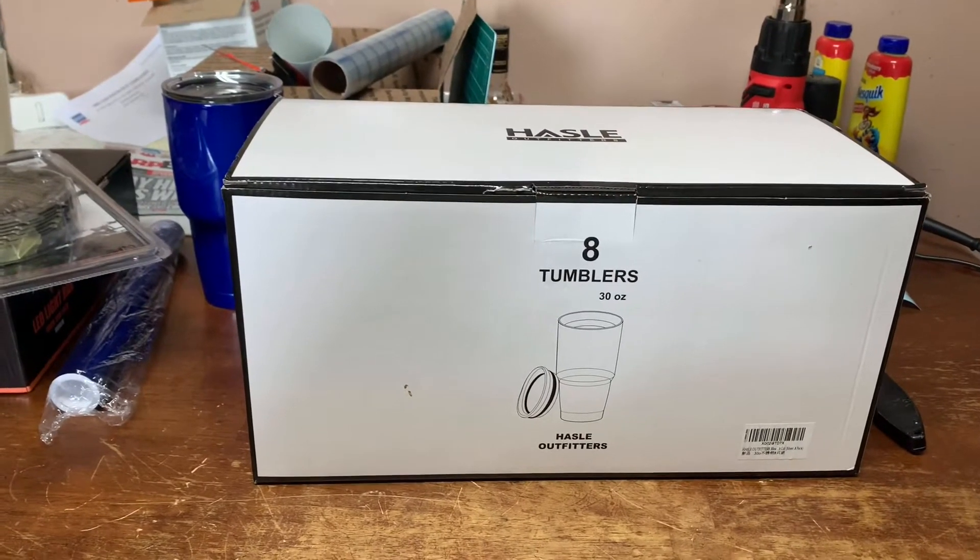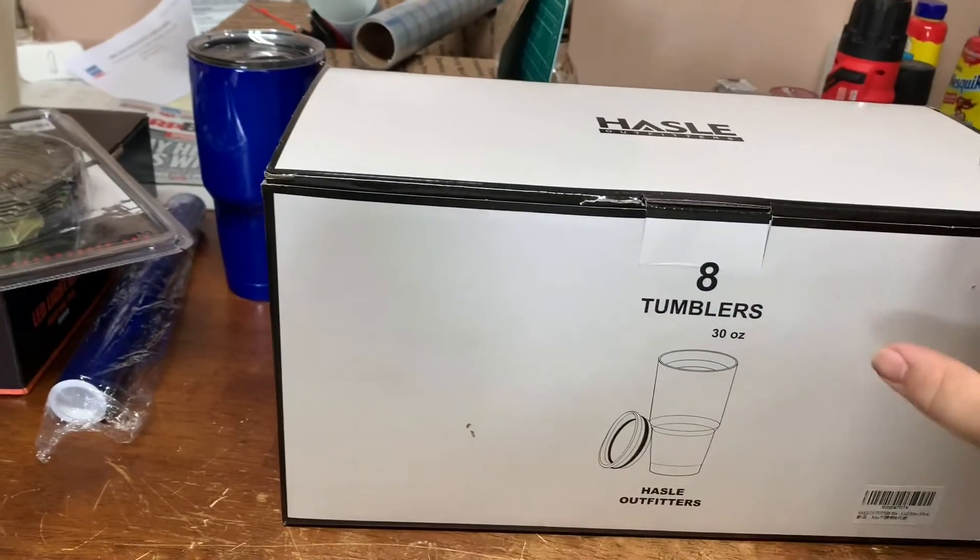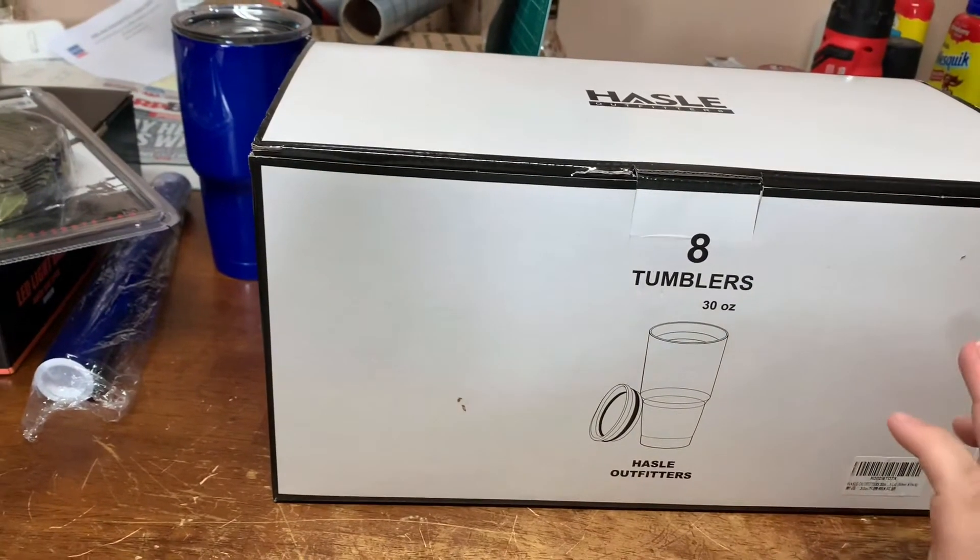Good morning guys, welcome back to the channel. In today's video, we're going to be trying some different stuff with powder coating on these tumblers.